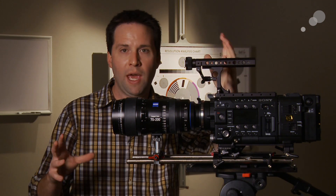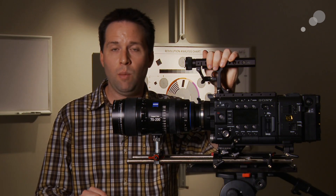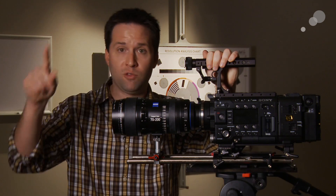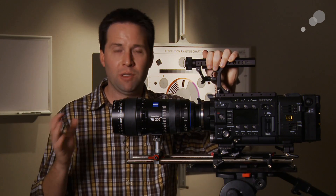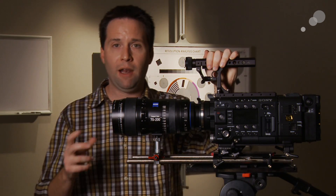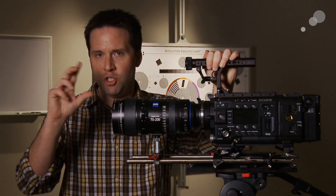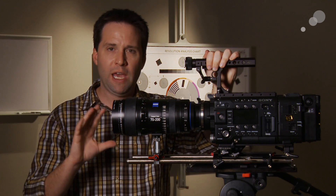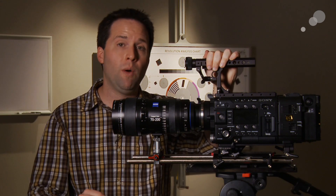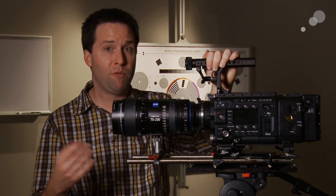Finally we wanted to check bokeh — the look of the out-of-focus regions of the image. These Compact Zoom IIs have 18-blade apertures, so they have a very nice round out-of-focus area. The Ultras and Masters have 9 or 10 blades, but they're curved blades, so they also have very round out-of-focus objects. We're also looking beyond just the shape of those out-of-focus regions at the actual shift in the image when things go out of focus — we have a whole other video on bokeh worth looking at.